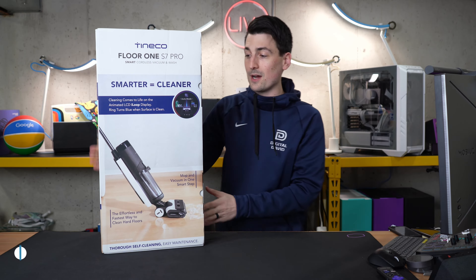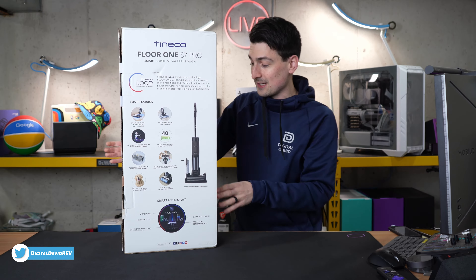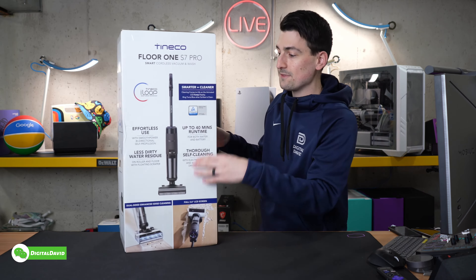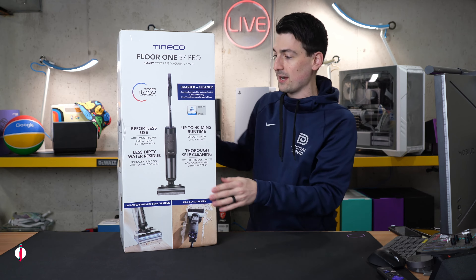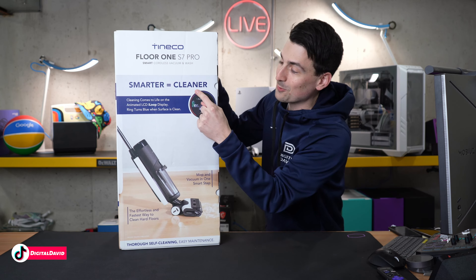Take a look at the retail box and packaging right here, going over some of the key tech specs and features on the side. And we have some of those same main features right here for the S7 Pro, where smarter equals cleaner.